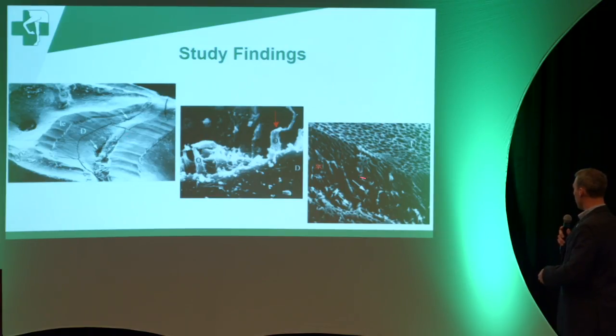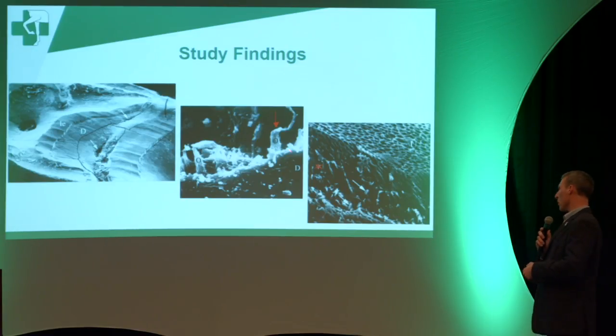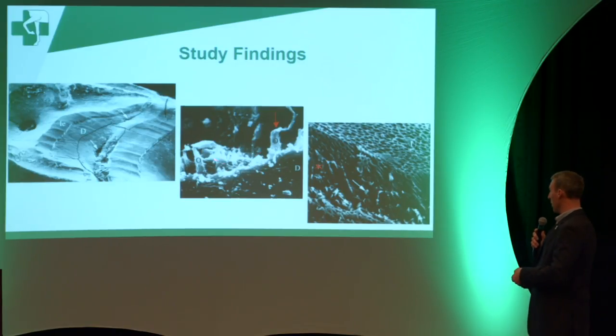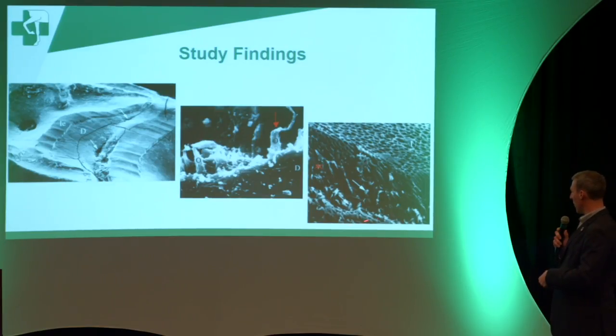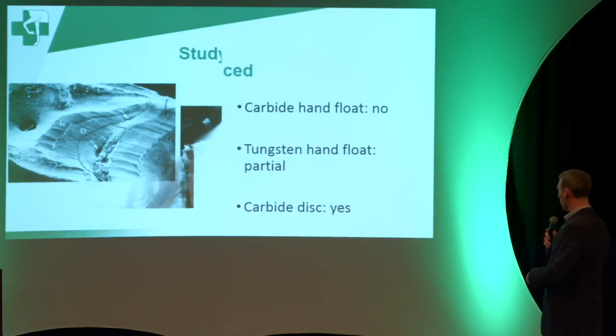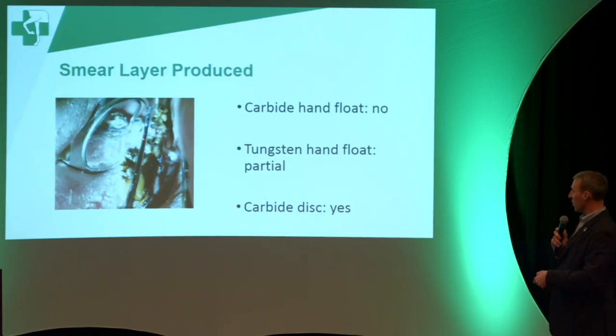Without boring you with all the details: these holes are normal — this is dentin. It passes all the way to your pulp, which is where all the blood supply of the tooth is. The little white area here — it looks like spaghetti — that belongs inside those tubules, but it's no longer inside them. This is not good; the structure has come apart. This naturally occurs whenever you float teeth, and the reason it usually doesn't become a problem is that debris packs into those holes and protects them.